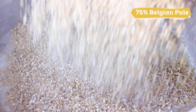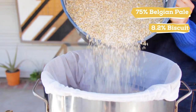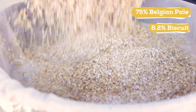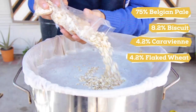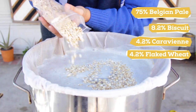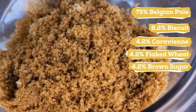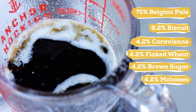I'm using 75% Belgian Pale Malt for the base malt, 8.2% Biscuit Malt for some nice doughy flavor, 4.2% Cara Vienne for adding color and bready flavor, and 4.2% Flaked Wheat for adding mouthfeel and head retention. Then later at the end of the boil, I'll be adding 4.2% each of brown sugar and blackstrap molasses — the iconic duo in gingerbread cookies.